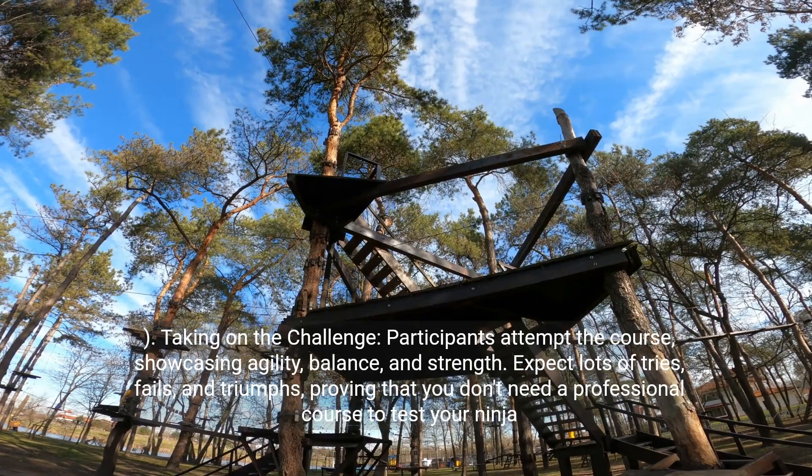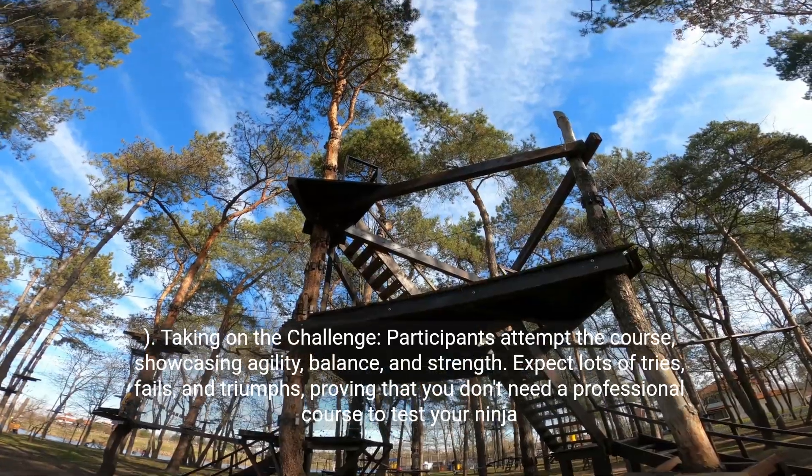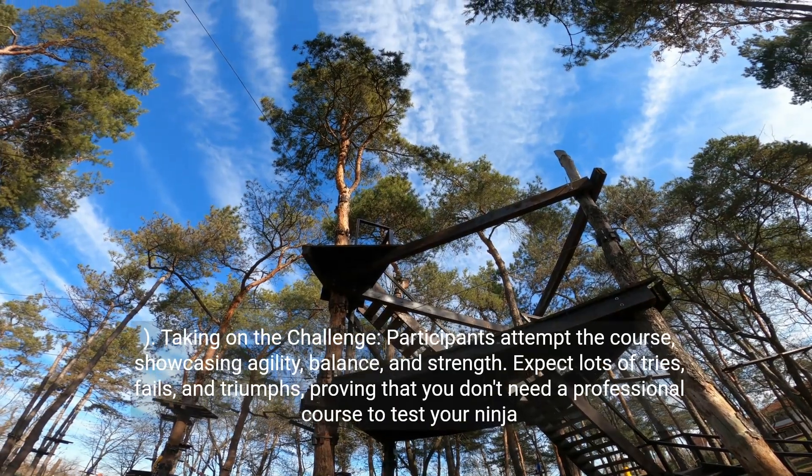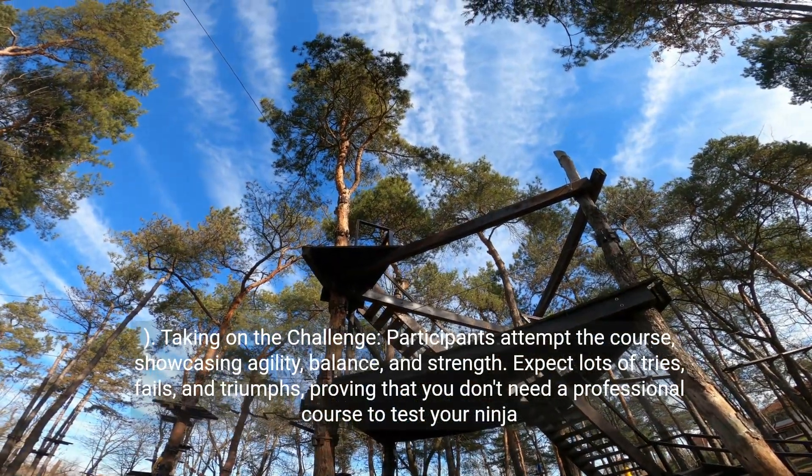Taking on the challenge — participants attempt the course, showcasing agility, balance, and strength. Expect lots of tries, fails, and triumphs, proving that you don't need a professional course to test your ninja skills.